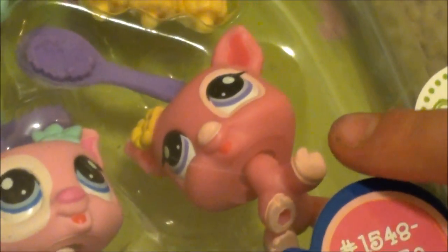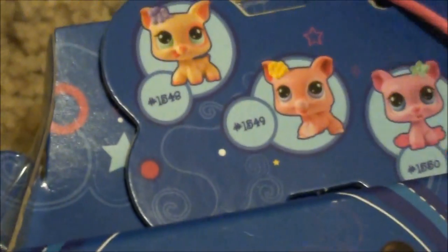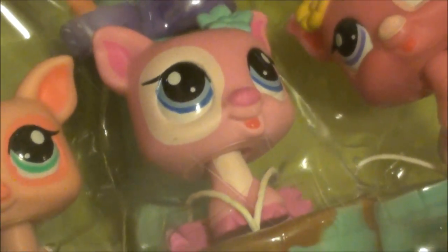This one, which is super cute — it's this one that is 1549. And this one is 1550. They're so cute.